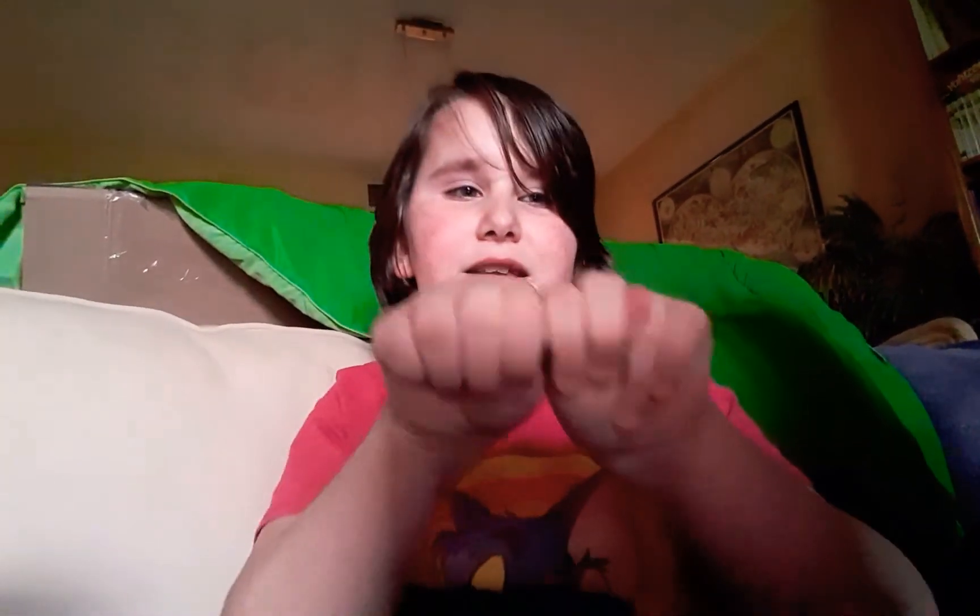All you have to do is put your thumb right here so people won't see it. Then you put your thumb right here — that's where the thumb's supposed to be. And it looks like your other hand's thumb. I get it now.